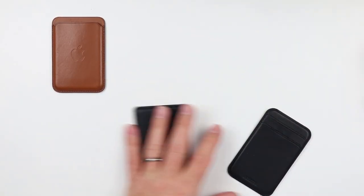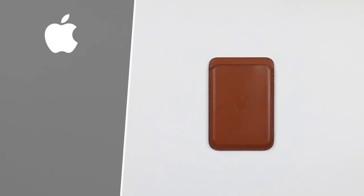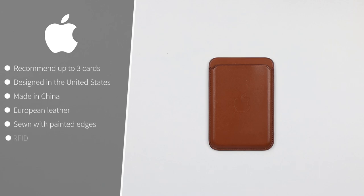Starting with quality: the Apple MagSafe wallet 2.0 recommends up to three cards — it's all it can do. It's a molded design, so it only fits what they allow. Designed in the United States, made in China, from European leather that does not patina very well over time. It has sewn stitching with painted edges and is RFID. The new 2.0 version has Find My support for trackability.